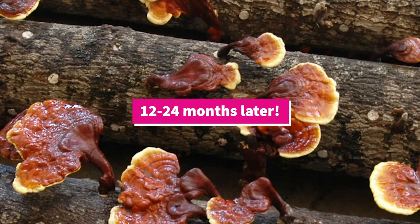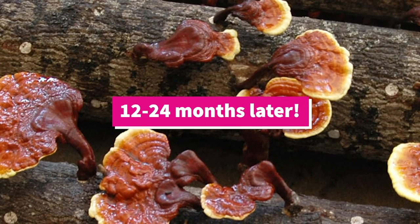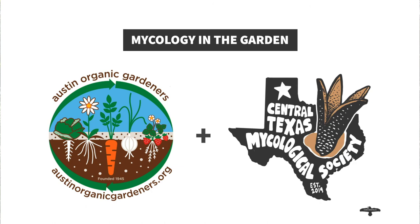Thanks for tuning in today. I hope you learned something about inoculating mushroom logs that you can incorporate into your garden. If you want to learn more, you can always visit our website.